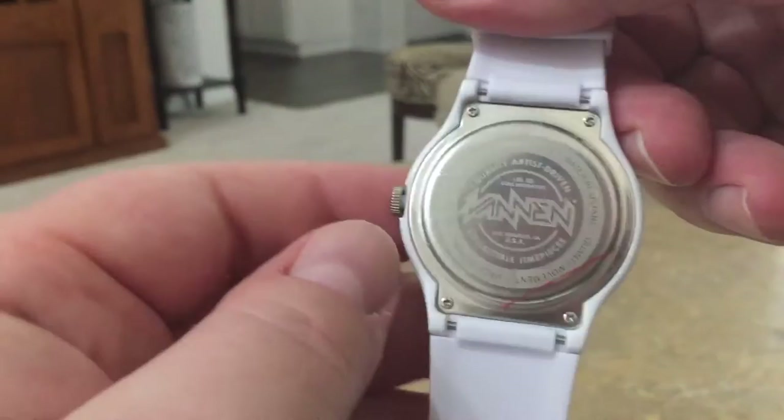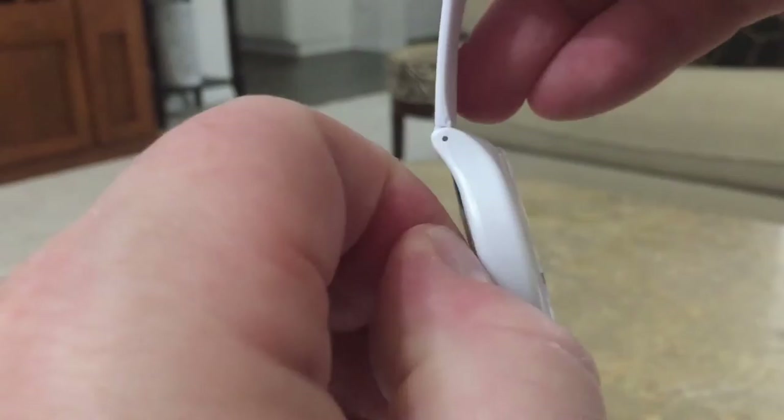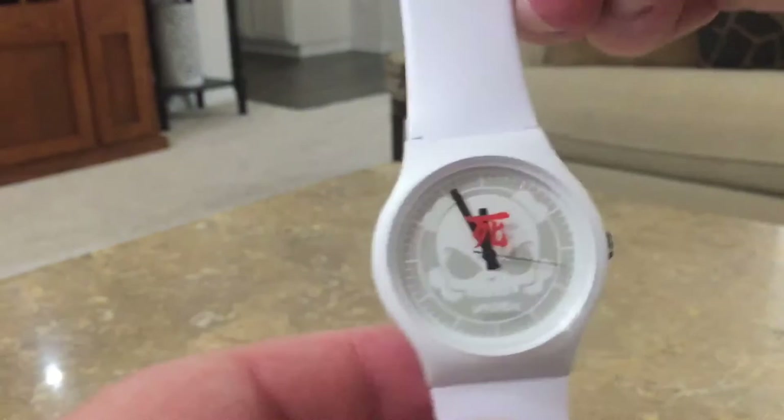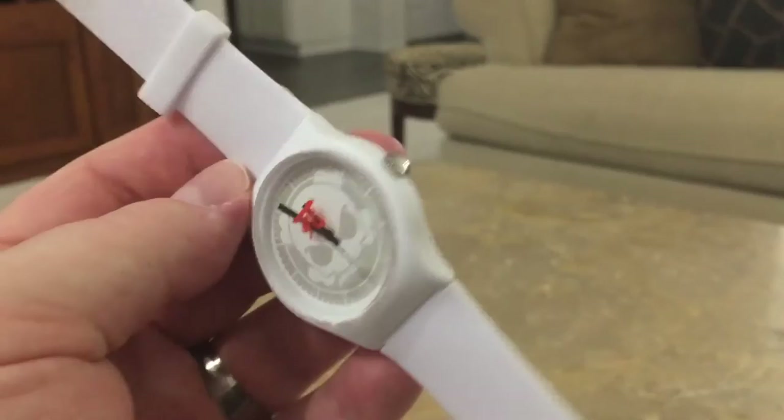Pushing the crown in to get the second hand going — it's nice and blank. Most of Huck's other designs had things all over the watch bands and stuff, but this actually makes sense that it doesn't have that since it is the blank. Really nice and elegant.